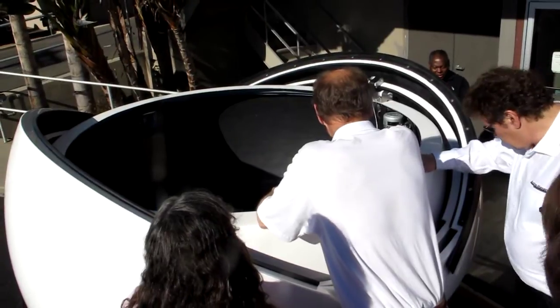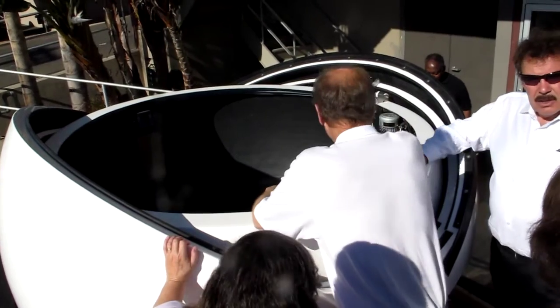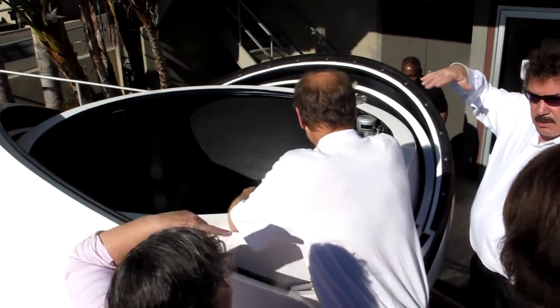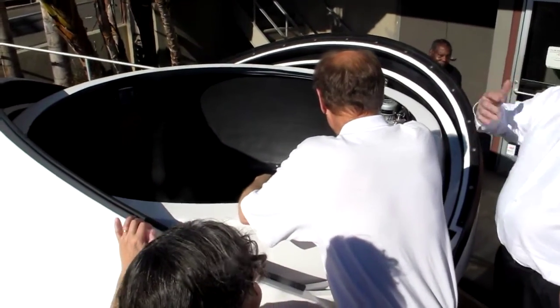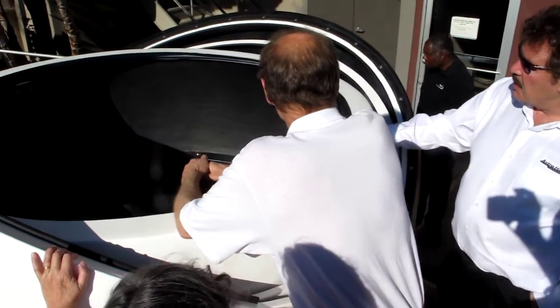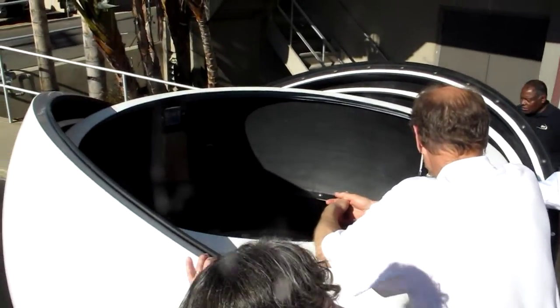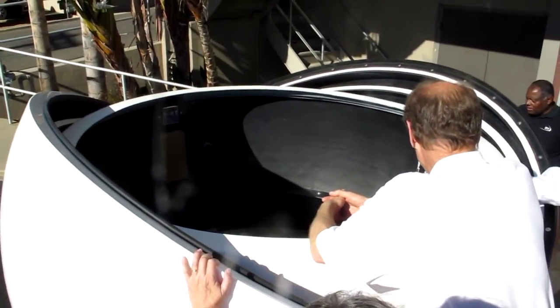A seven-foot dome is too small for a hatch. A twelve-foot dome and larger you can order a hatch in the side. You can mount these on a structure, and if you're mounting from below you don't need the access hatch. A lot of people like to mount them on something anyway to get above the boundary layers, the bumps and the dust.